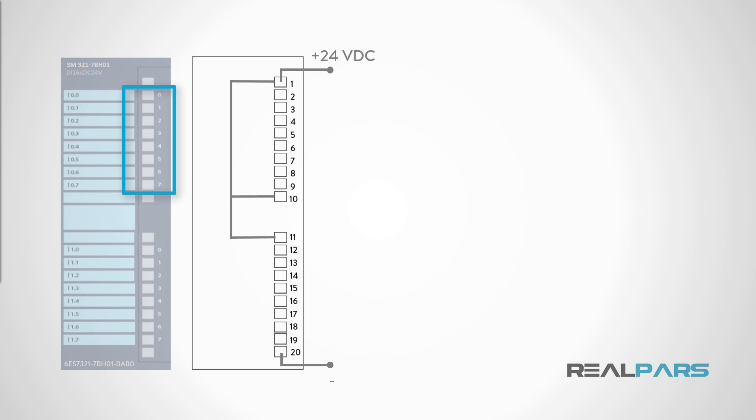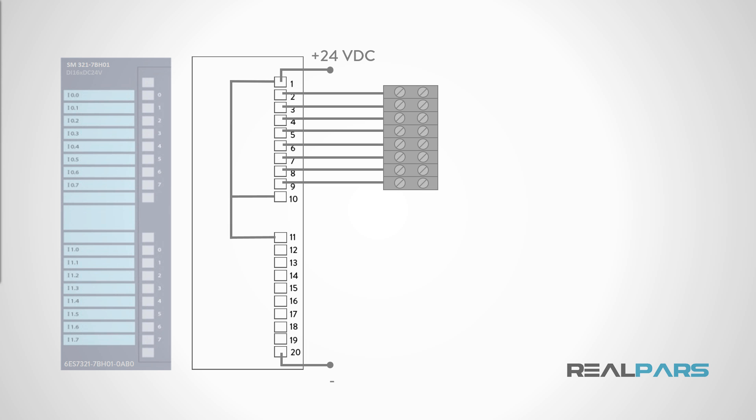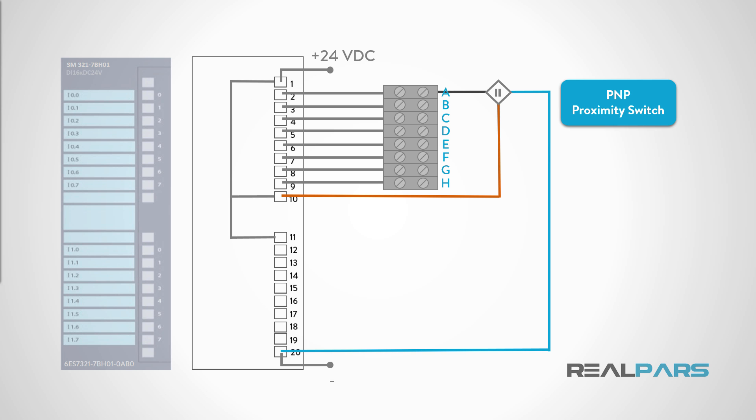Let's just focus on the top 8 inputs, labeled as input 0 through input 7. In practice, the PLC input card channel connections — terminals 2 through 9 and 12 through 19 — will be brought out to a terminal block. These marshaling connections, as they are called, allow the field wires to be more easily terminated in the control panel. These terminals are represented by the letters A through H in this diagram. The installer usually pre-wires the marshaling terminals: terminal 2 on the SM321-7BH01 card to terminal A, terminal 3 to terminal B, and so on. Now let's connect a PNP inductive proximity switch to the SM321 card. The 8 marshaling terminals A through H are wired to channels 0 through 7 and are the load terminals in our discrete circuits.